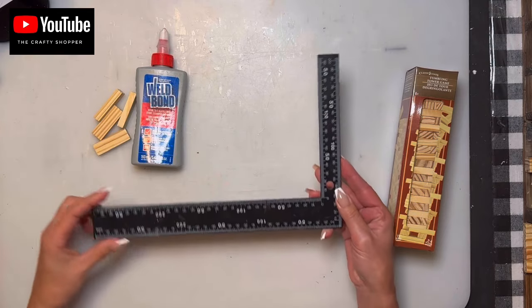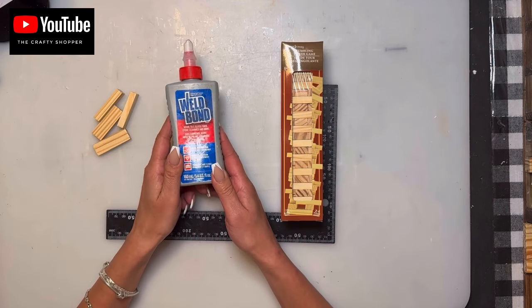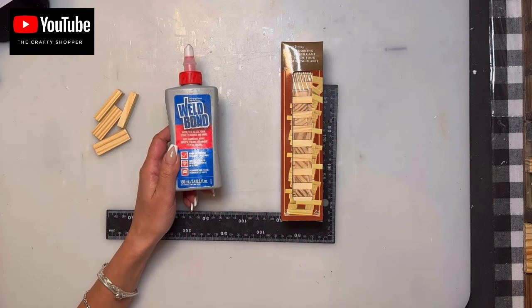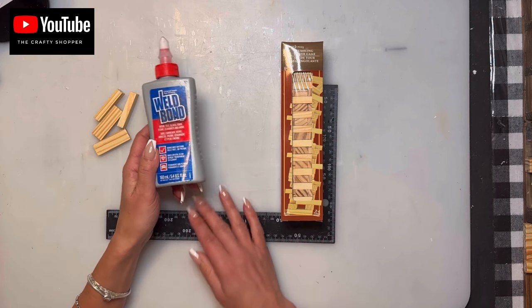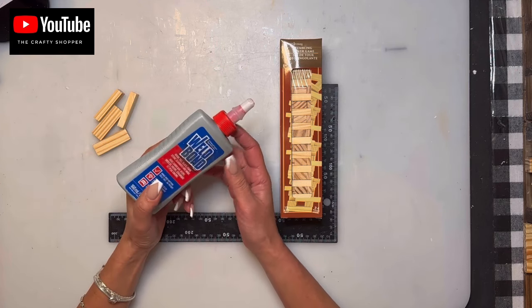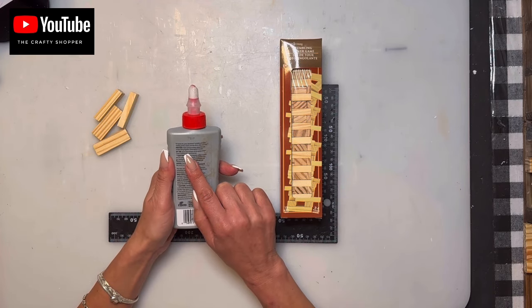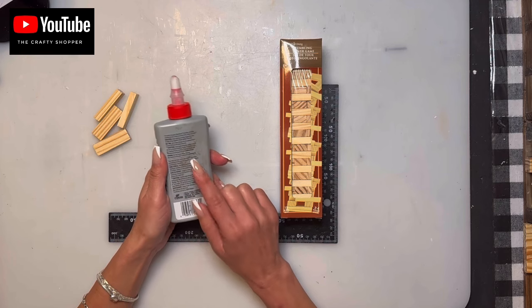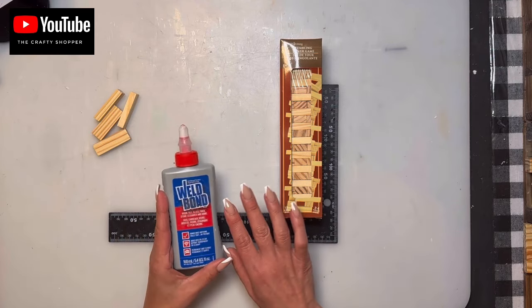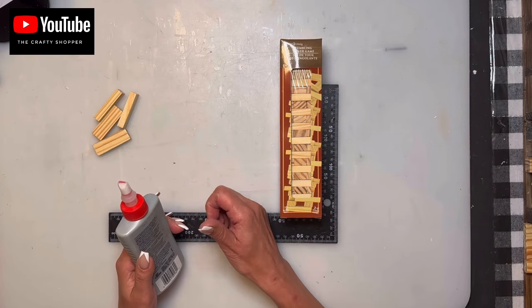You also want an L-shaped carpenter square ruler, found in the hardware section. I'm going to be using Wellbond, but you can use the DT wood glue — just make sure it works on wood. I never suggest using hot glue at all because it won't last long term. Make sure you read the instructions on the back for drying time. This one says about an hour but cures in 24.